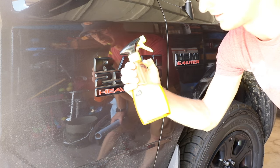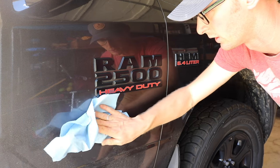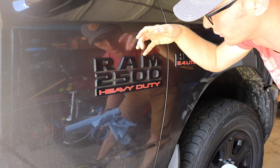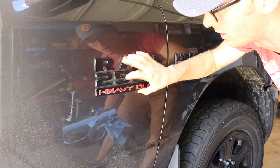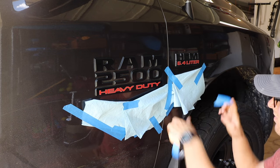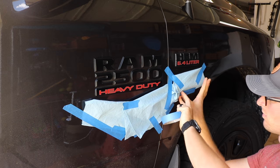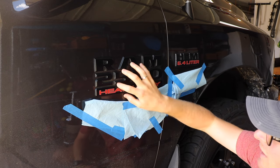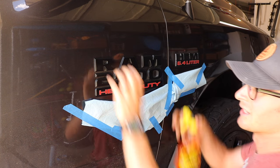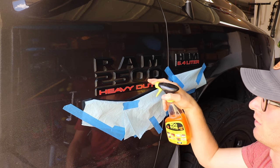For this side I'm going to use the adhesive remover. I'm going to get some paper towels and tape them up underneath to catch the drips, then spray the adhesive remover up on the top here, let it drip in, and try to saturate it all around the badge and let that sit.